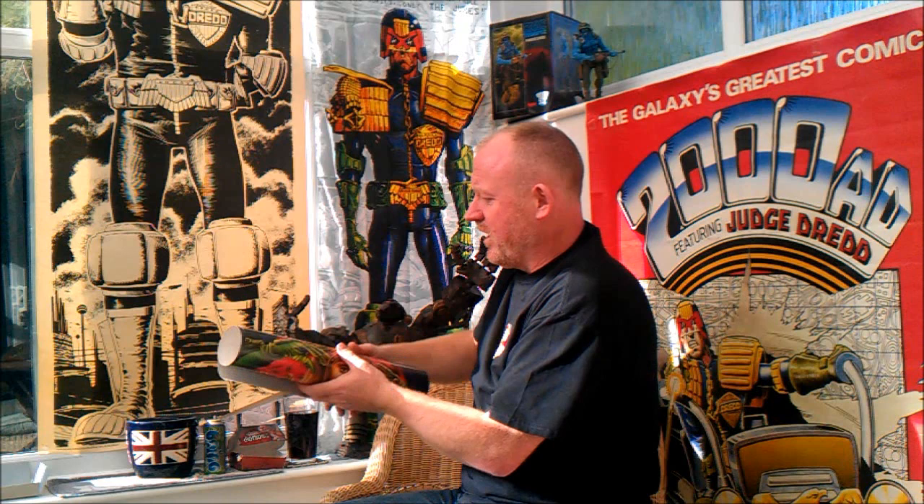Three nice posters there. Got to get them framed. So there we are — there's still many other things to look at. Thank you.